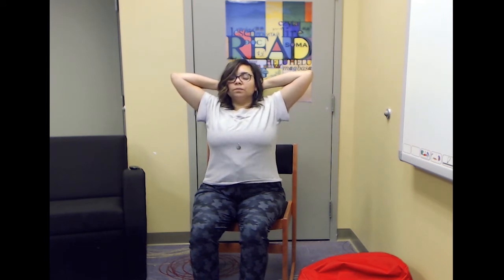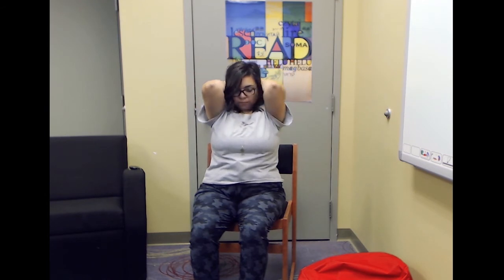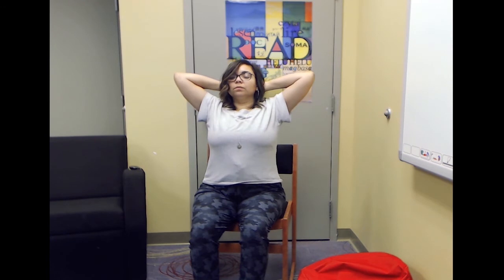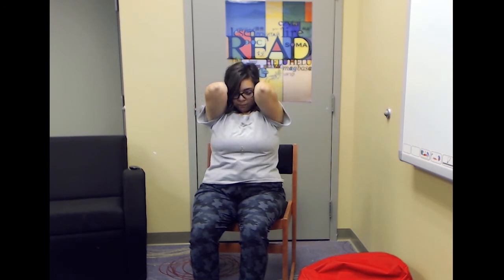Two more times. Last time. And then hands back to neutral, nice tall spine. Relaxing those shoulders. Great job.